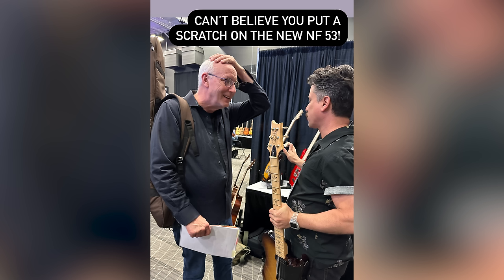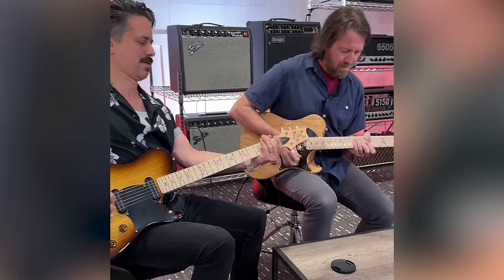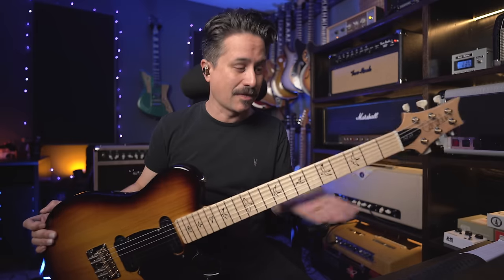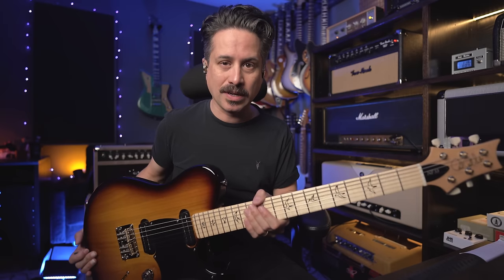I'm at Sweetwater's GearFest in the summer of 2023. I run into Paul and the PRS crew — I don't know Paul that well yet — and he says, you got to try this NF-53 that we made. I'm not much of a tele guy anymore, but I checked it out. He heard me play it and said, you need one of these guitars. Six months later, a McCarty tobacco burst NF-53 shows up right in time for this hybrid picking lesson — literally two days before I started shooting. I took it out of the bag, tuned it up, hadn't touched it since, and it sounded really good.